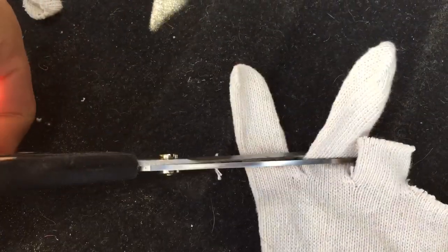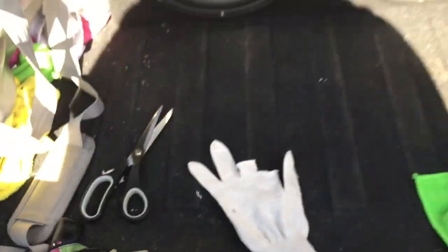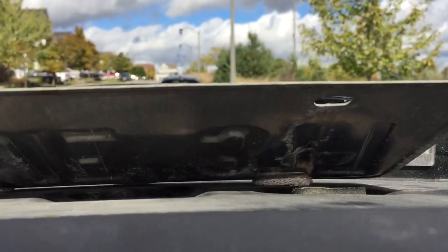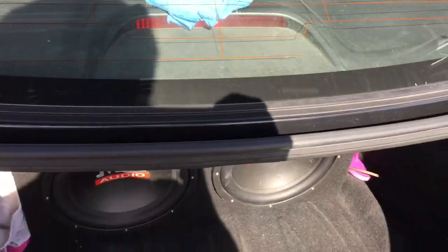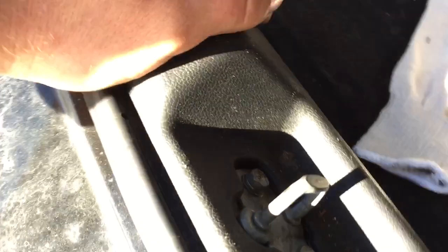I cut the glove right there just at the top and I would kind of fold it in almost like you would a sock and then put it through the bolt holes there. I made a little glove gasket — completely free to me, it didn't cost me anything.